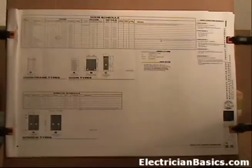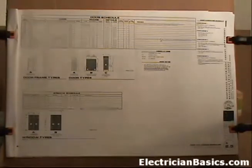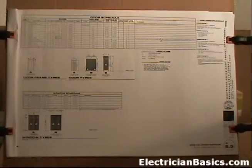The next sheet is A2.5, door and window schedule. We've already dealt with this page earlier, but let's look at it as a whole unit. Oftentimes you may not even have this page on your electrical drawings because you don't always use it a lot, and you might have to get this information from the general contractor. The good thing about it is it helps us learn how to navigate through the prints and learn things that other trades have to deal with, which expands our knowledge on blueprint reading.